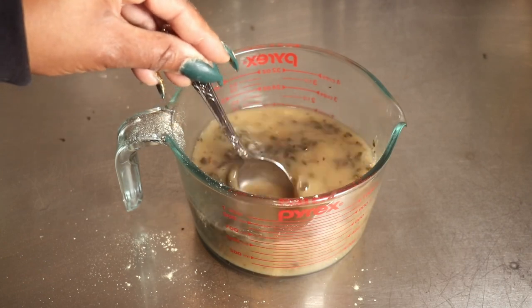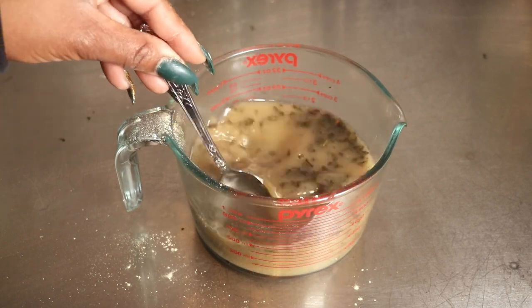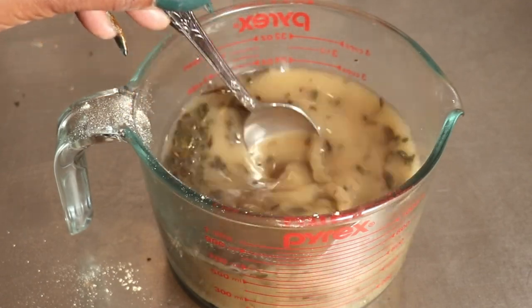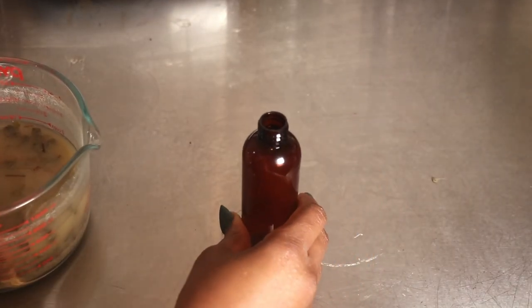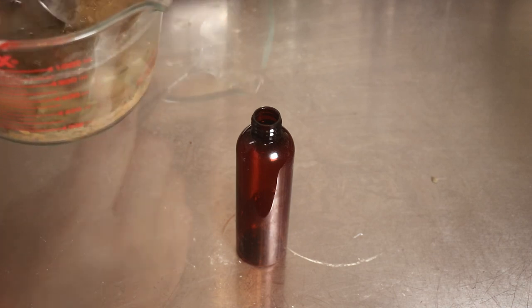We're going to let this set for at least 3 to 4 hours. We want the mucilage, especially from the fenugreek seeds, to extract — and that takes a little bit of time. So make sure you stir to agitate the water. If you're using the green tea leaves, you'll notice once they become hydrated they expand and all the nutrients go into the tea.